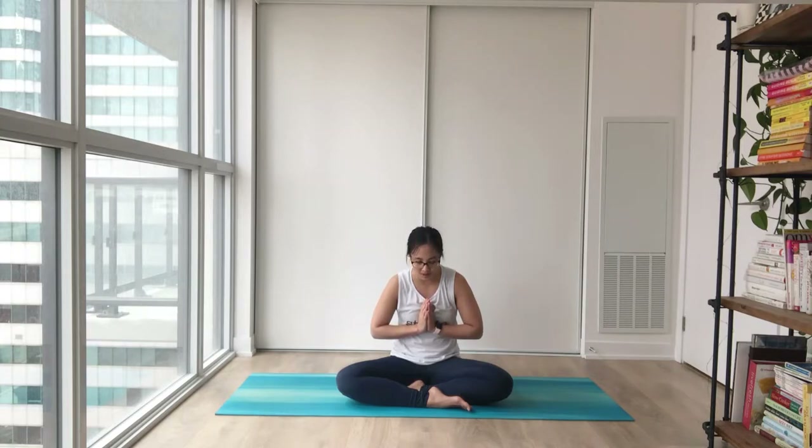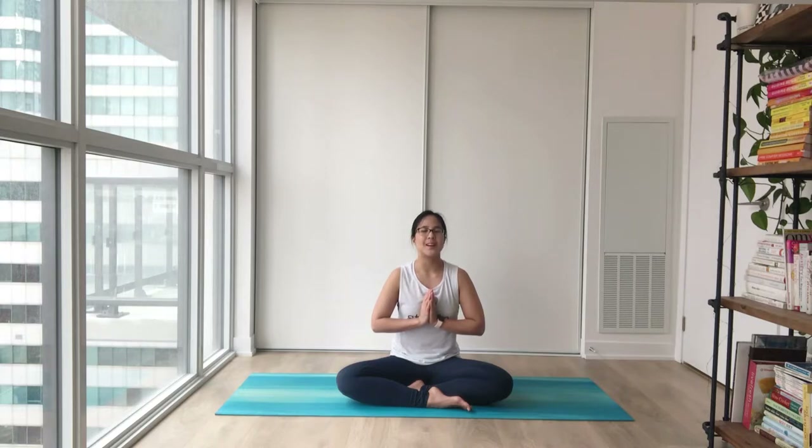Two more times — big inhale, come on, exhale. Gently relaxing your hands.